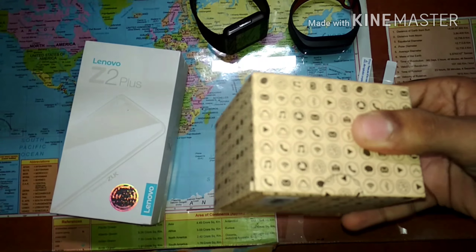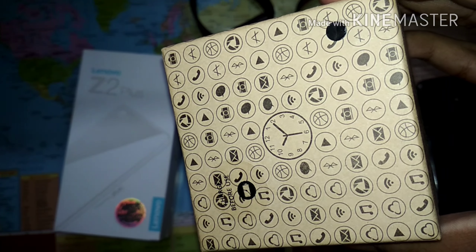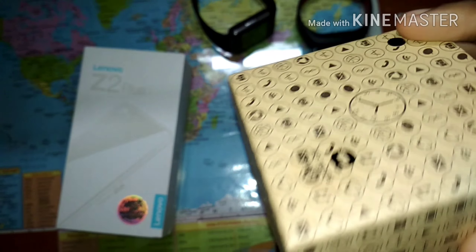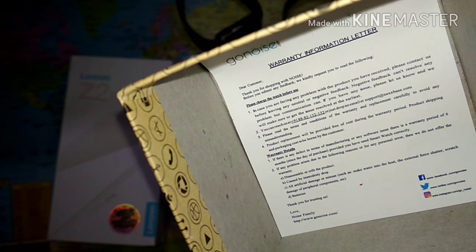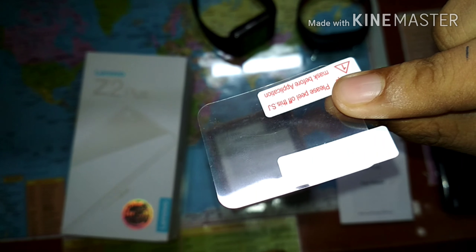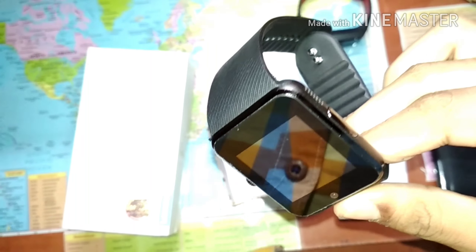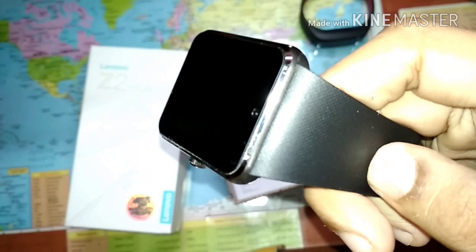So this is the box. As you can see, in the center there is a clock face — it's a very designer box. If you open it, here as you can see is the warranty card. These are the box contents: you get a user manual, and Noise has also given us a screen guard.